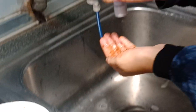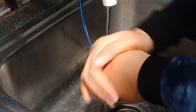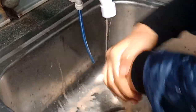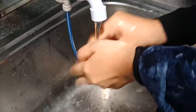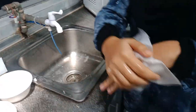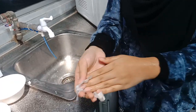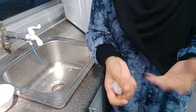After that, apply it to the back of your hand. And it's clean now.